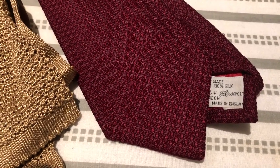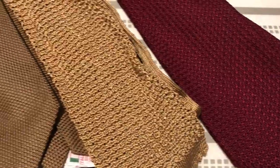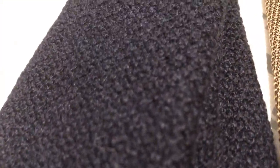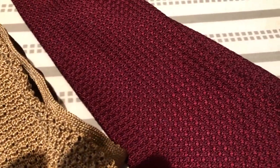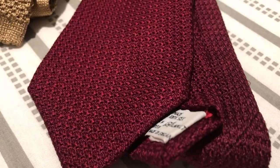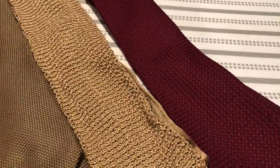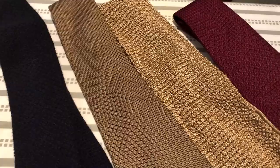Knitted ties can be made in a wide variety of materials — the literary Bond wore them in silk like this Turnbull & Asser tie, but they can also be made of wool, cotton, or cashmere. Grenadine ties are typically silk, but some makers offer them in shantung silk or cashmere-wool-silk blends. Grenadine ties also come in different weaves, some small and some large. Bond's grenadine ties are always silk in the larger weave. The knitted tie is a less formal tie than the grenadine, especially in materials other than silk, and the grenadine tie is almost always appropriate when wearing a suit, while the knitted tie can sometimes look too dressed down because of its chunkier texture.